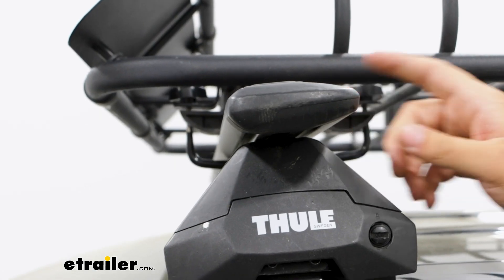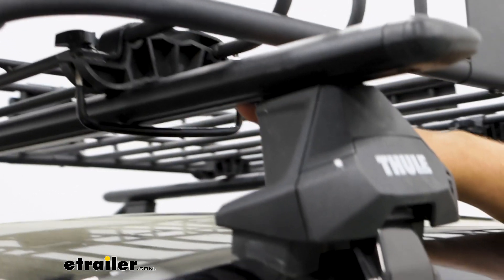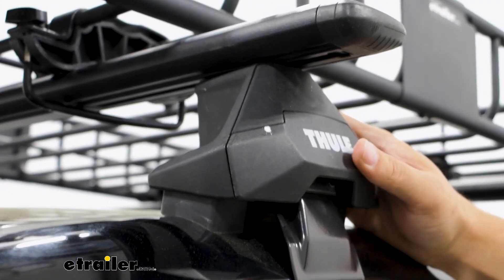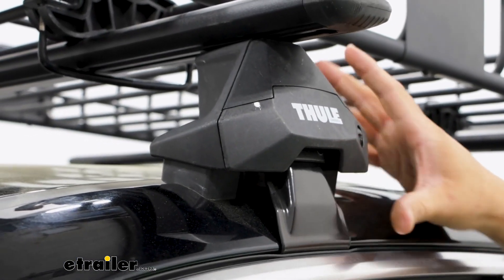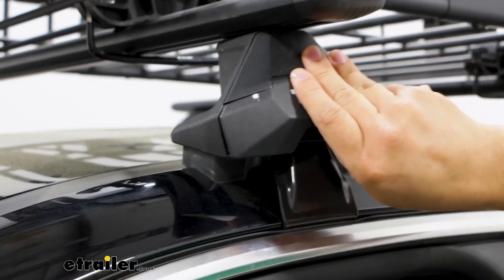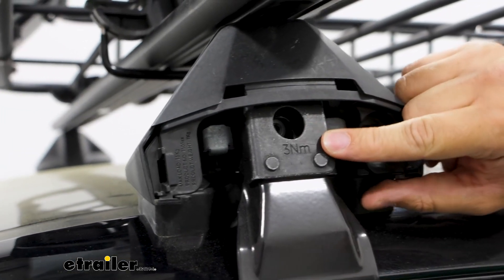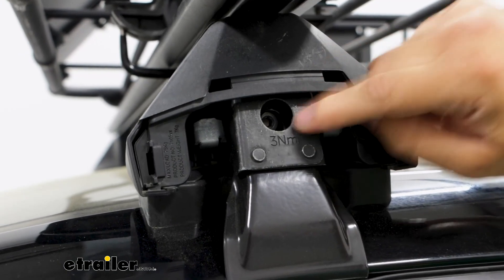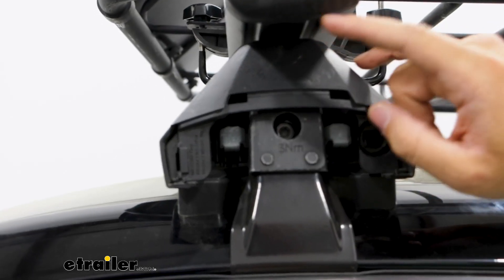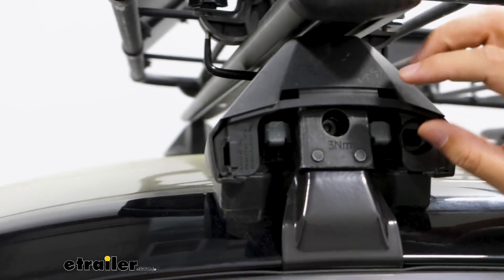The way this is going to mount to the rest is through another channel at the very bottom. That channel is going to have your tower mount to it, and your tower is actually going to be the thing that tightens everything together. Once I remove this end cap, you can see we only have one bolt, which is really easy to use. You tighten down that one bolt and it's going to tighten down the tower to your crossbar and tighten down the clamp to your roof. You're going to have an included tool to do that.